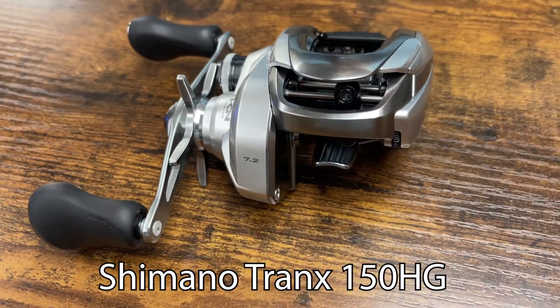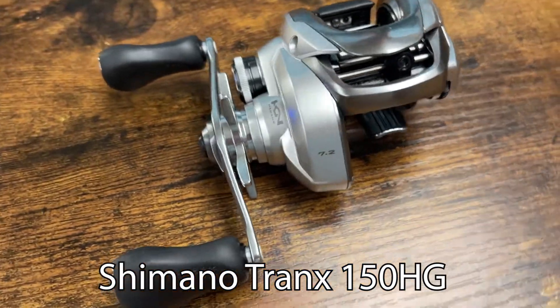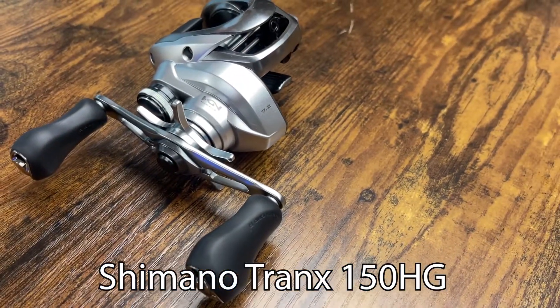Going into a few of the specs. One of the coolest features here is Core Protect — a great way of keeping water out of the reel without providing a strong resistance feeling like you feel on a lot of other reels.